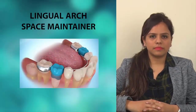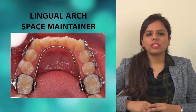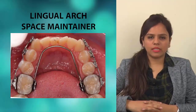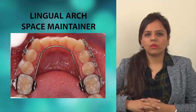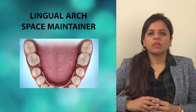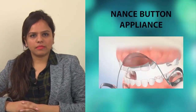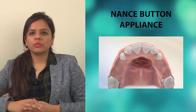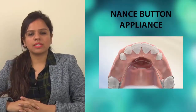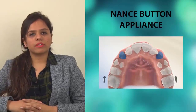The lingual arch space maintainer is a fixed bilateral space maintainer. An example shows a patient of four years of age with the appliance cemented on the two second primary molars. Fixed bilateral space maintainers on the mandibular arch, often called lingual arch space maintainers, are generally preferred by clinicians over removable space maintainers, as removable ones can easily get lost. For the upper arch, many doctors prefer the Nance button appliance as a bilateral space maintainer. It can be placed on either first permanent molars or second deciduous molars, with an acrylic button on the palate as anchorage to prevent molar drifting.